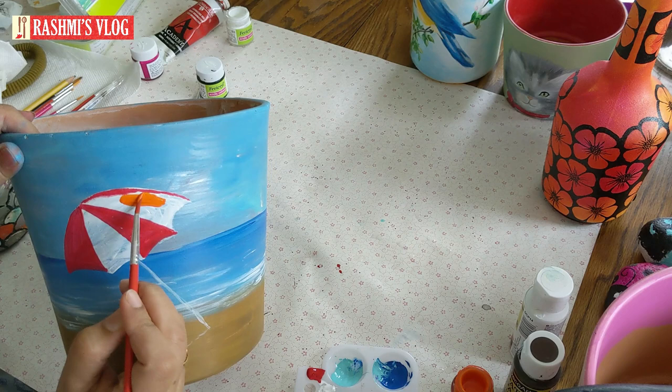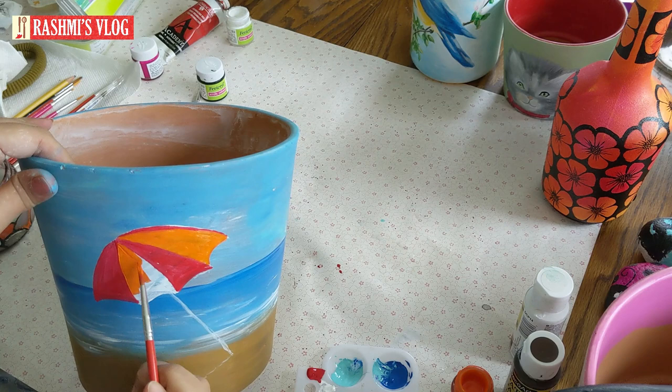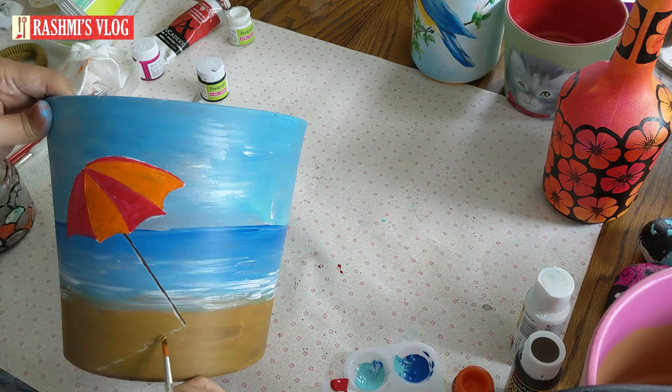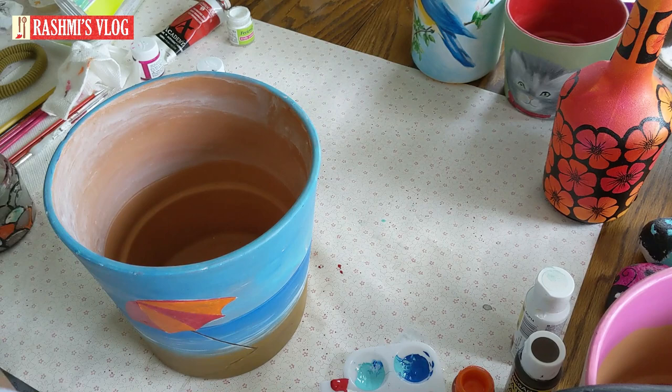Now we're putting on the orange color — you can choose any color, I just wanted a vibrant contrast that stands out against the blue sky. Then I've taken the dark brown color for the pole. My line isn't perfect but that doesn't matter. The shadow is a little wavy to show that the beach is slightly bumpy.